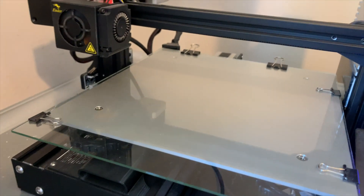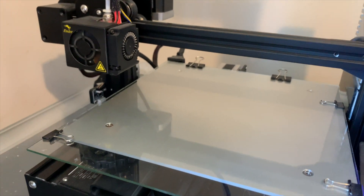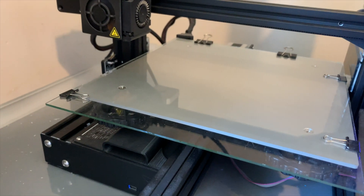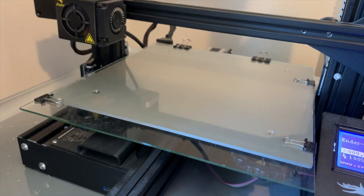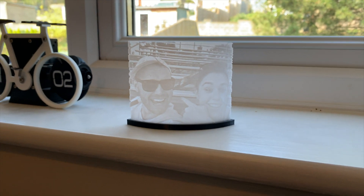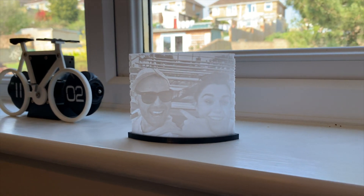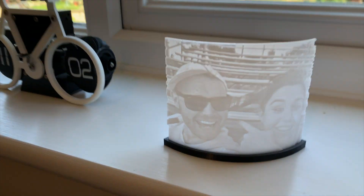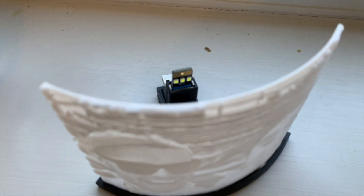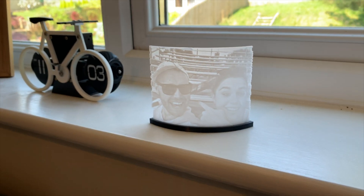There are loads of other videos online about how this works. From this very cheap machine — I think it's £180 — you can get some phenomenal quality of prints. This is a lithophane which I printed, which uses the thickness of the plastic itself to build up an image, and that was all printed on this straight out of the box on a stock printer.